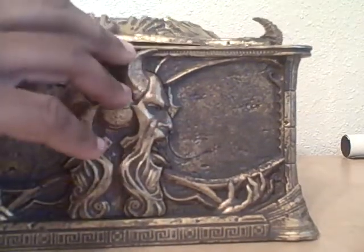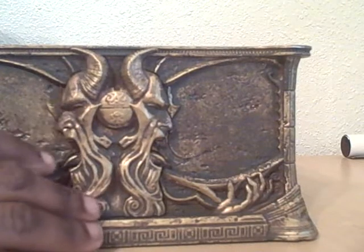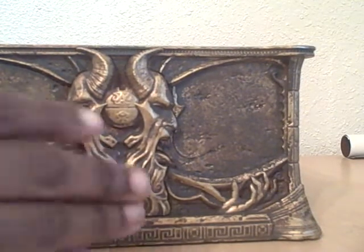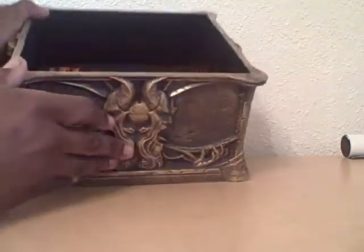Let me show you how to open this thing up. All you do is slide it back and then lift the top off. They didn't really need an instruction booklet to show you how to do that. Moving on — I'm going to tilt it forward so that you can see what's inside.